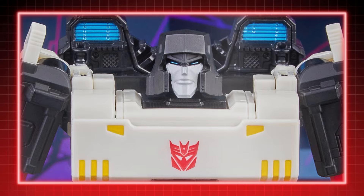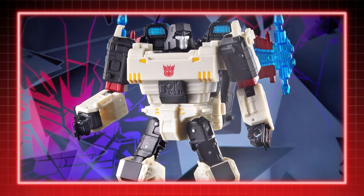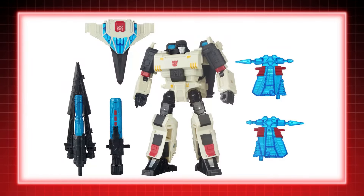With the Shattered Glass series returning as a highlight of the Generations line repainted from the modern figures, of course we'd see a twist on the classic characters — unless you're Flame War or Slicer. Megatron is no different. Rather than the chaotic Lord of the Decepticons ruled under tyranny, this Megatron is a heroic leader taking on the villainous Autobots.